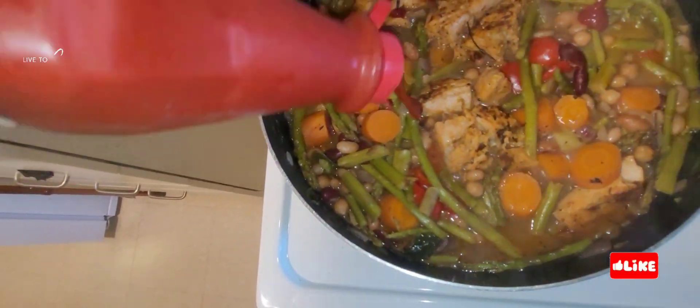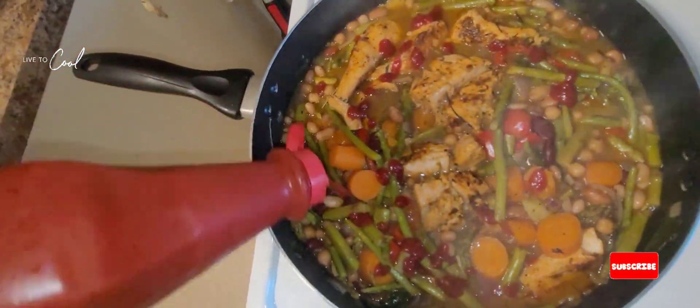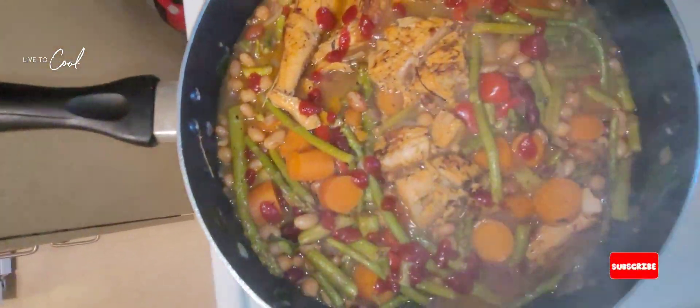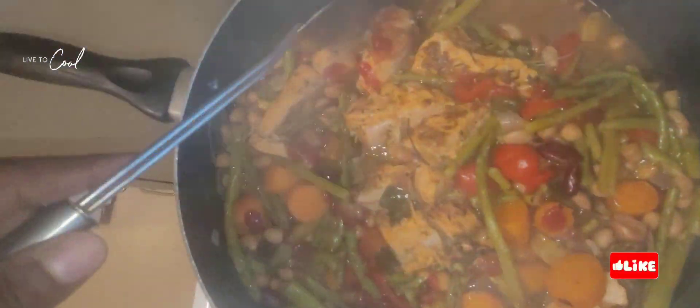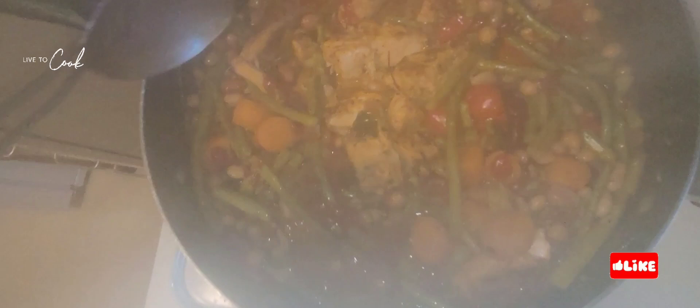Now we're gonna add some ketchup and a little bit of water to our salmon — just like that. Easy cooking, one, two, three. Look at our salmon and our asparagus and carrot looking nice and lovely. Wow, it smells so good — wish you guys had smell-o-vision so you could smell this awesome food.